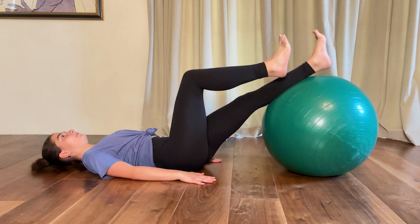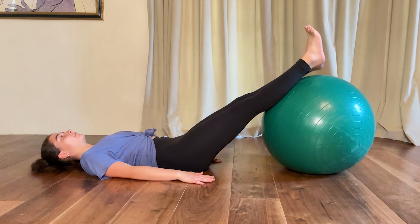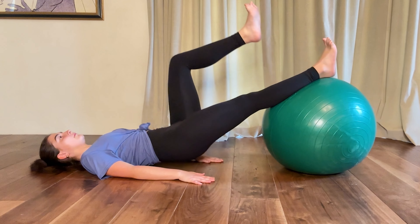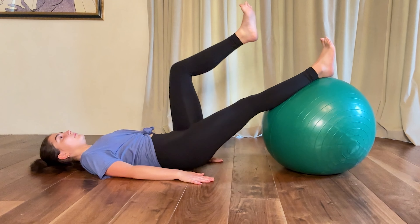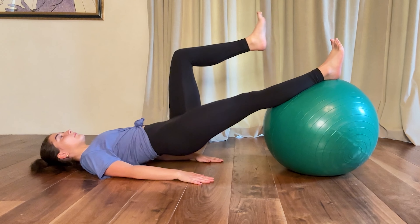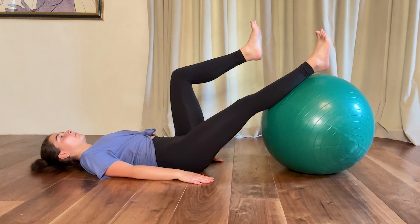Start with a set of 10 each side, then work up to two sets of 10 each side.